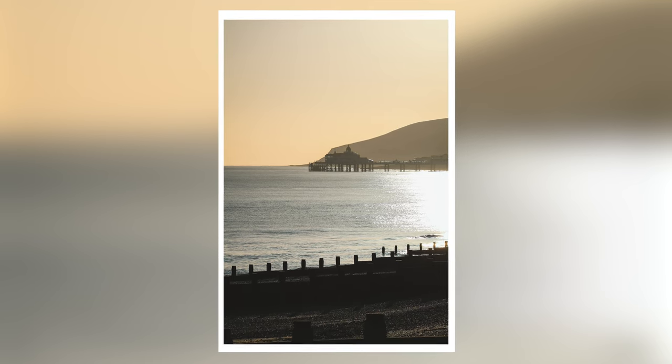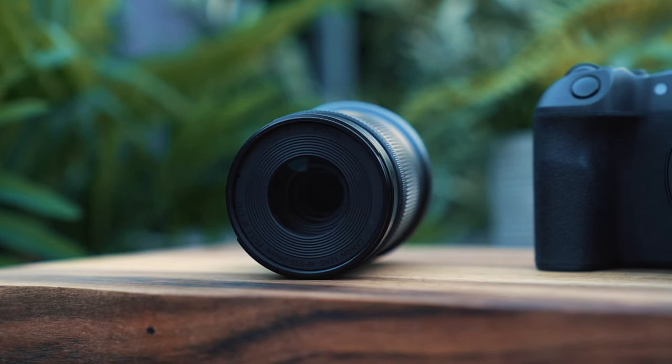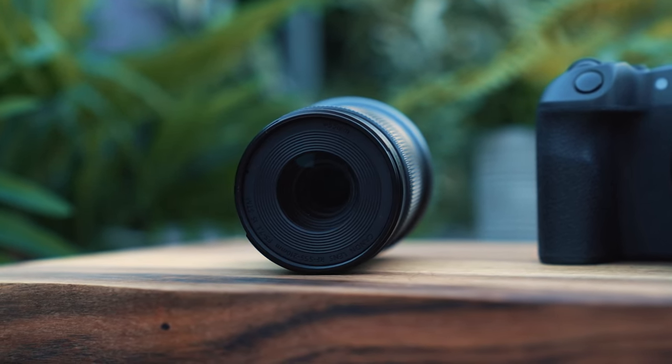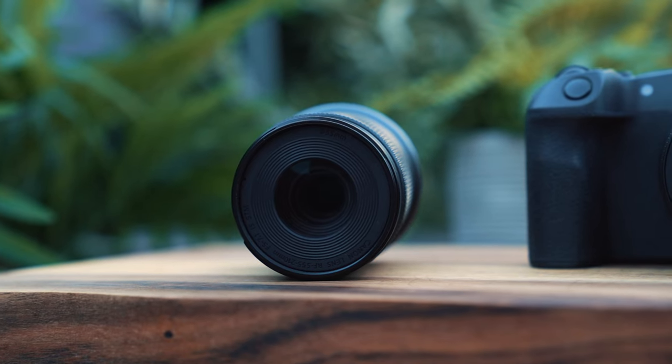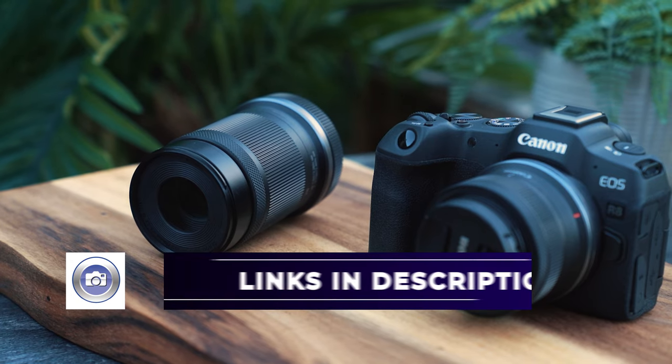This is a superb option for those APS-C cameras in the R ecosystem, especially something like the R50 or the R10. It seems to pair very nicely and give you a great balance of image quality while still keeping that lens super small and lightweight.